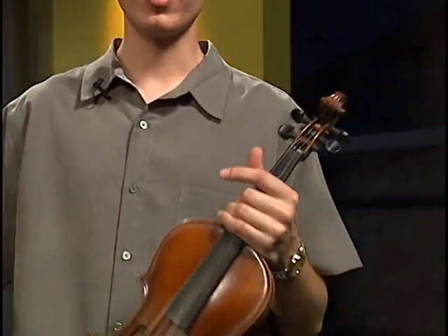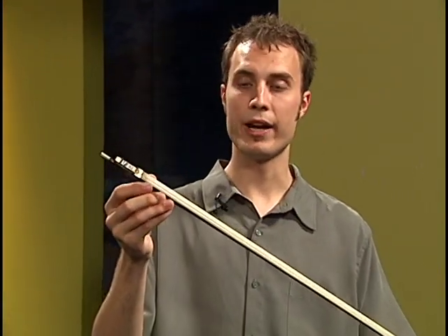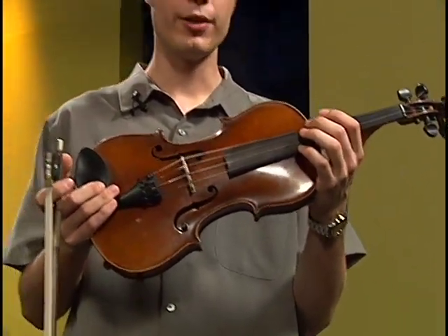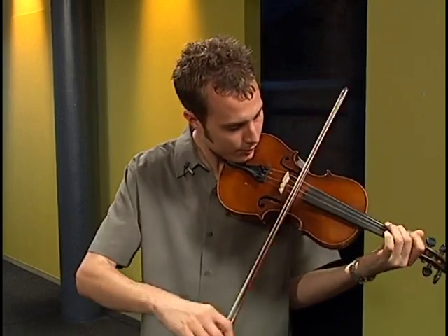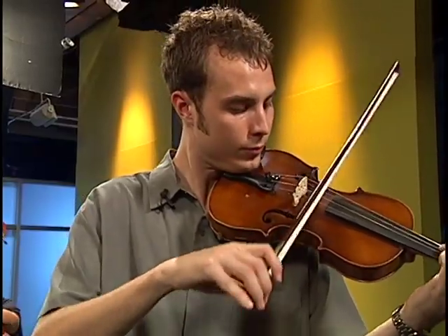Another thing that's different about the fiddle or violin is the bow — a stick of wood with horse hair in it. There's a white powder called rosin on that hair in order to make the hair stick to the strings. There are four strings on the fiddle or violin, and they're tuned exactly the way the mandolin strings are tuned — in fifths, but they're single strings. When you drag your bow across the strings, you get this sound. That's the fiddle or the violin for you.